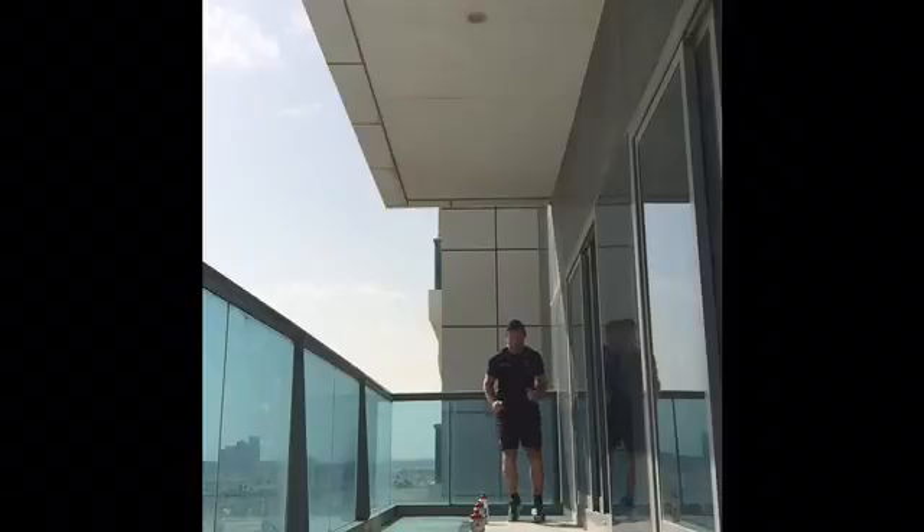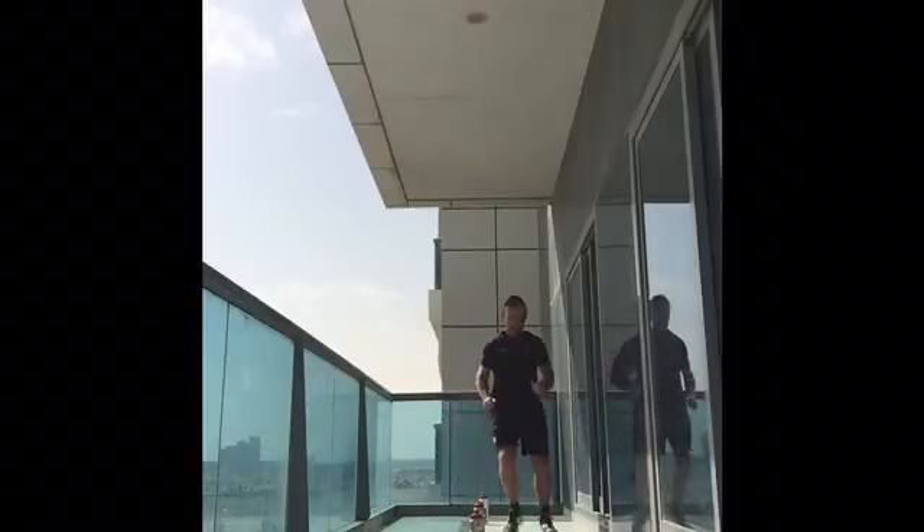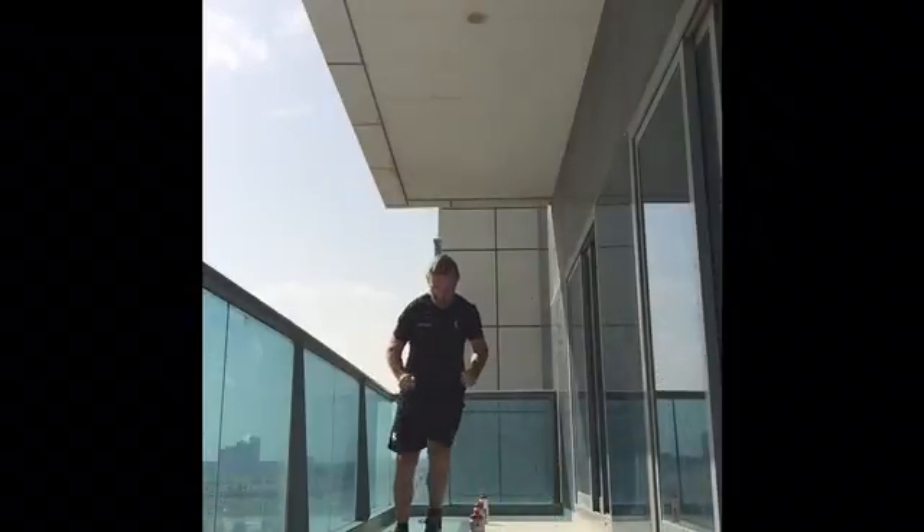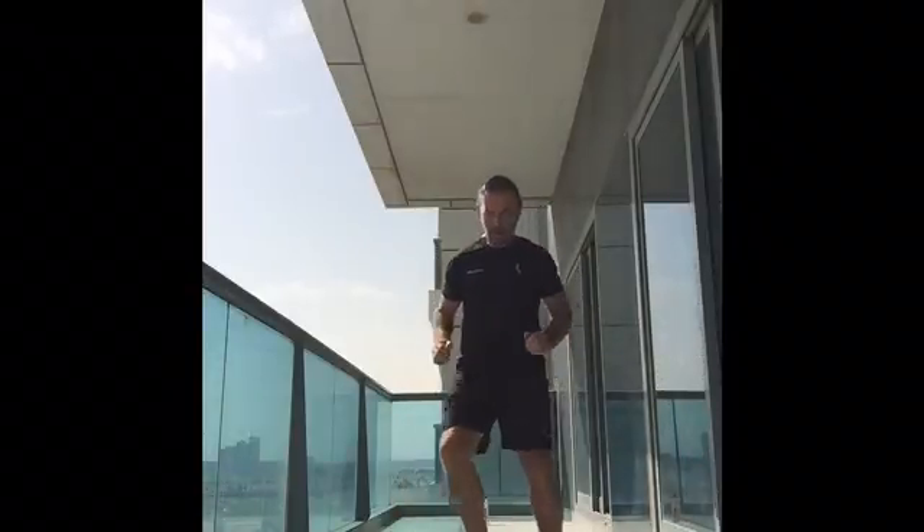The first of our running movements involves quick feet around an obstacle, sprint forwards, repeating quick feet around an obstacle and then sprinting forwards.